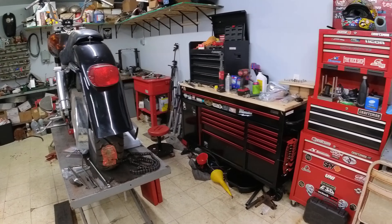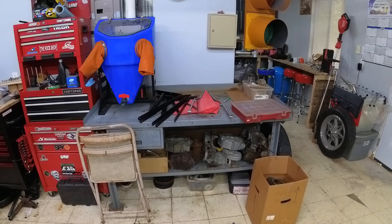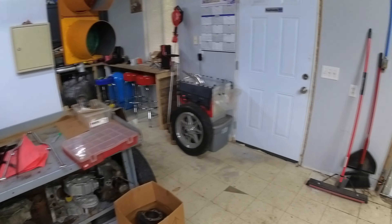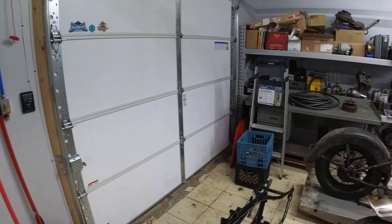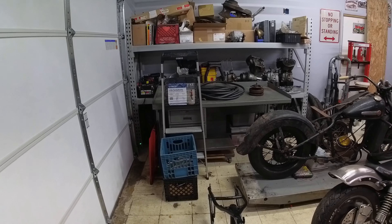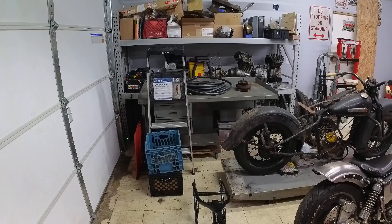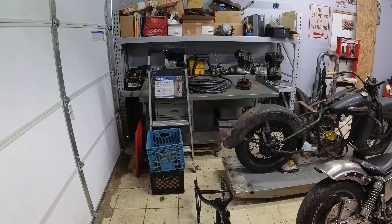From this side, you can see I've got my toolboxes, and here was kind of a catch-all area too. I've set up a workbench here — obviously I need to clean that off and make it usable. Then I've got another workspace; I'm thinking of putting my wheel truing stand here. I think that's a good spot for it.